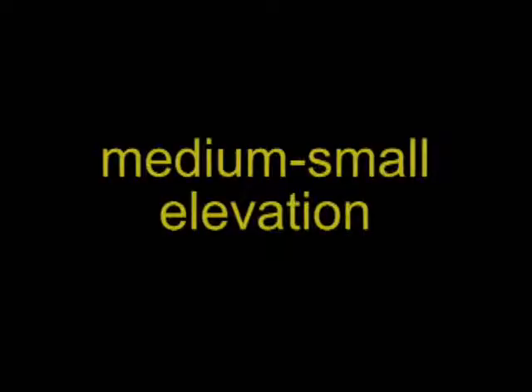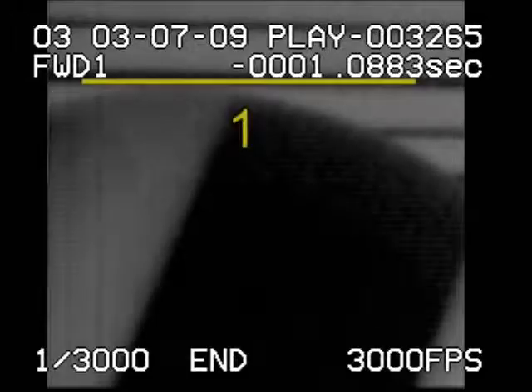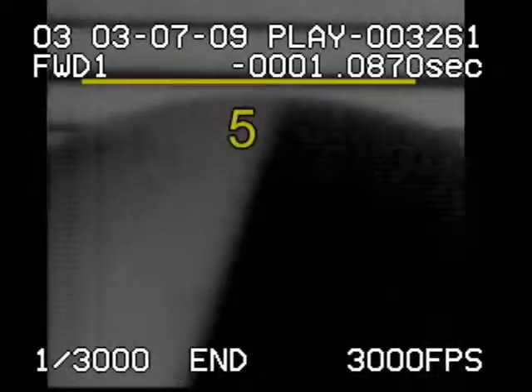Now let's look at a shot with a little bit less elevation, about 15 degrees. Because the cue ball is being sent more forward rather than down, it takes a little bit longer for the compression and rebound to occur — about 7 frames total. So here, it is pretty safe to say that the tip is no longer in contact with the cue ball as it rebounds off the slate.